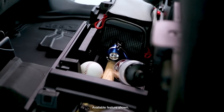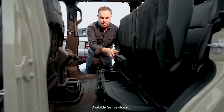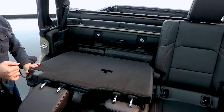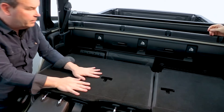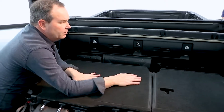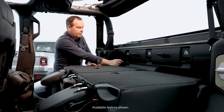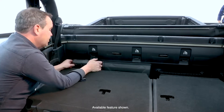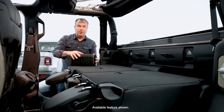Baseball bats, footballs, fishing poles — whatever you want to put in here. The seat flips down, revealing three child seat tethers and a removable speaker which recharges and is Bluetooth. That's unique — it's an option on the truck.